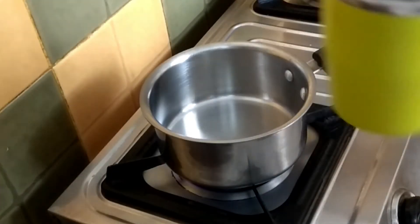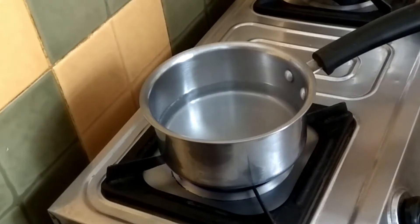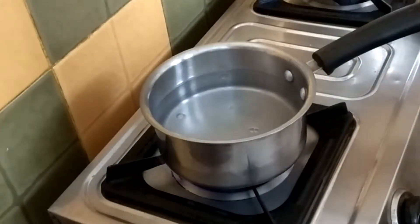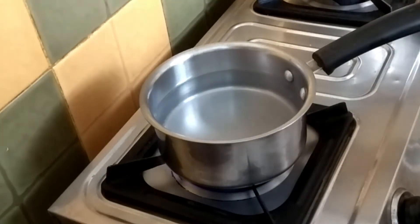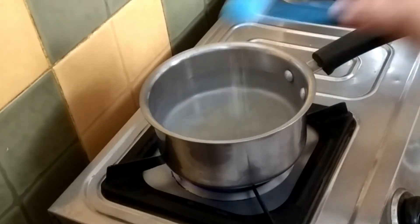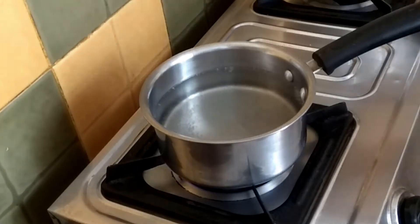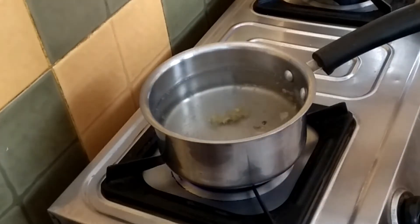Black tea first. We will make a normal tea. I have a coffee mug — about 2 cups of water. I have added 5 cups of tea. If you want, you can add a little bit more. After that, I will add a little bit of ginger. You can also add a little bit more if you like.